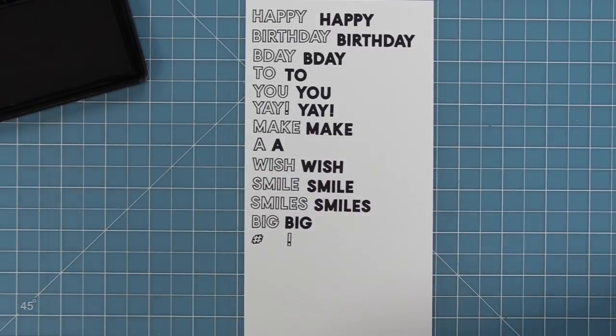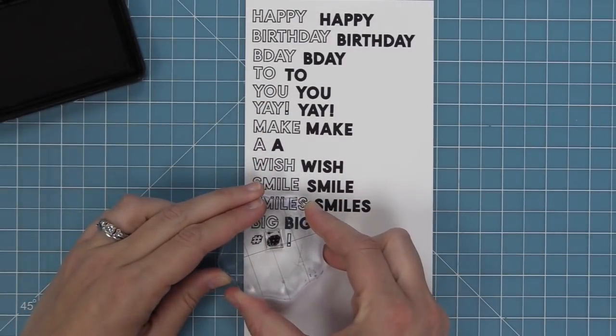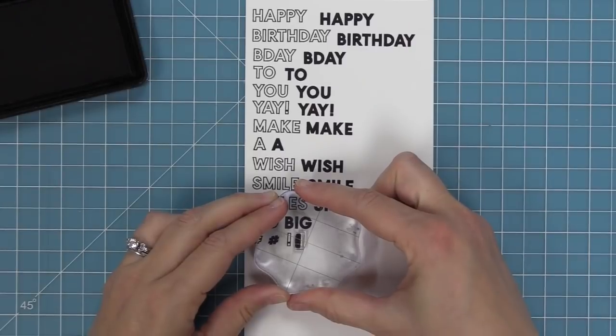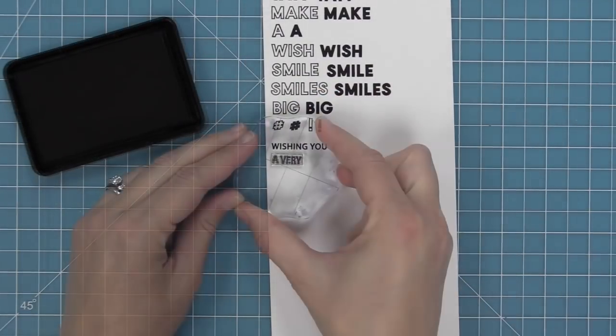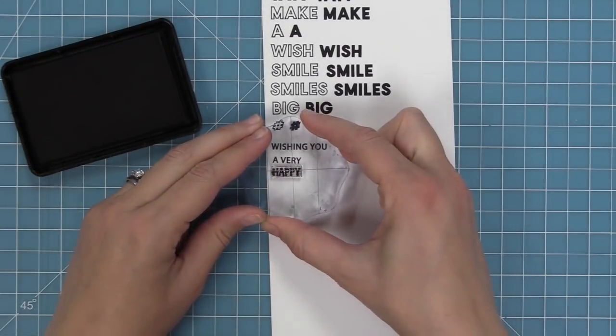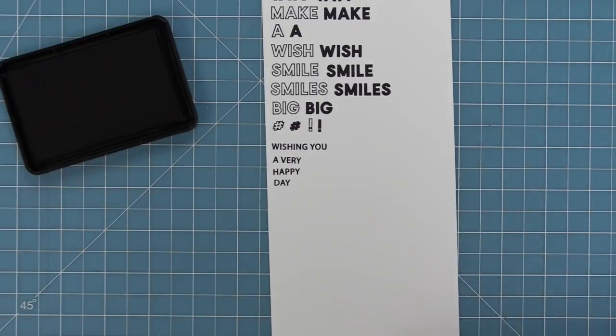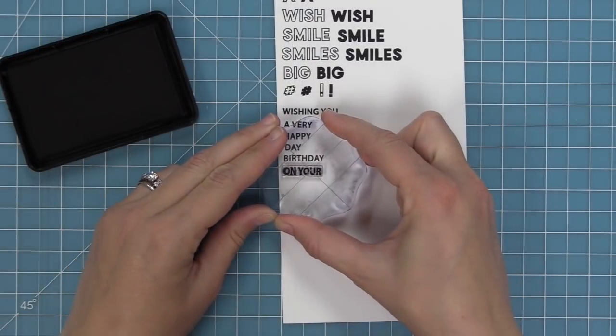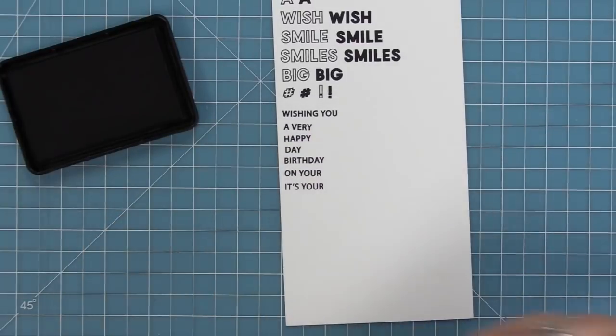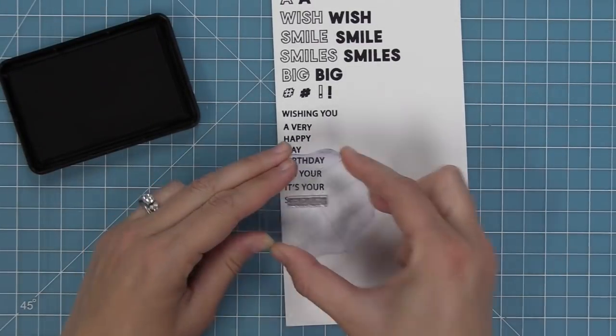Stamping these on pattern paper they really show up and it looks amazing with a cool pattern behind it. Now we have those smaller phrases. This is a different style, a little bit smaller, and I really like mixing and matching the large font with the small font. So we have Wishing You a Very Happy Day Birthday, On Your Birthday, and It's Your Birthday.